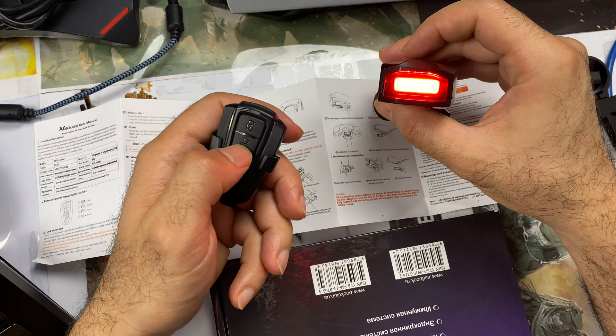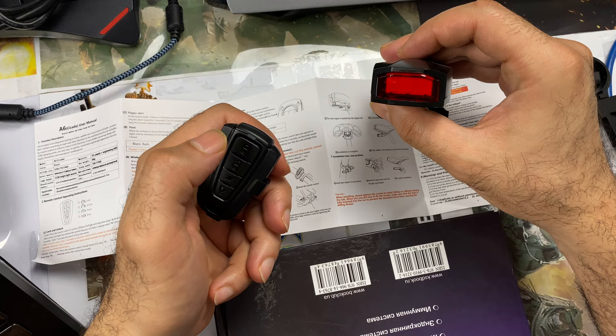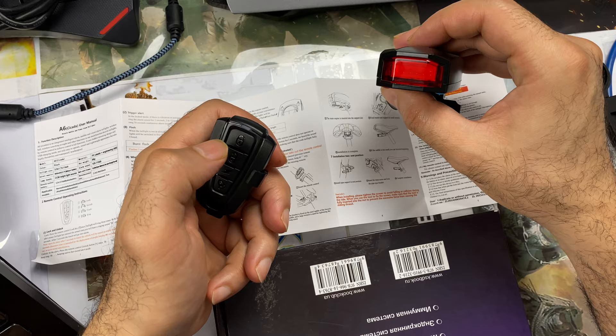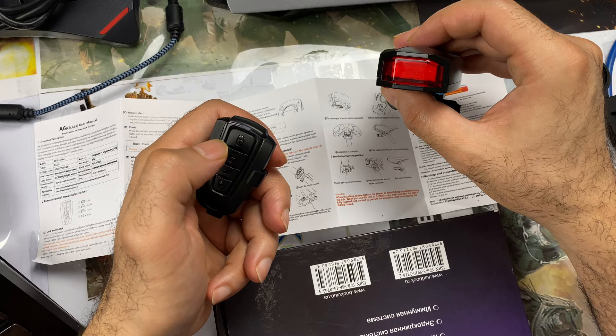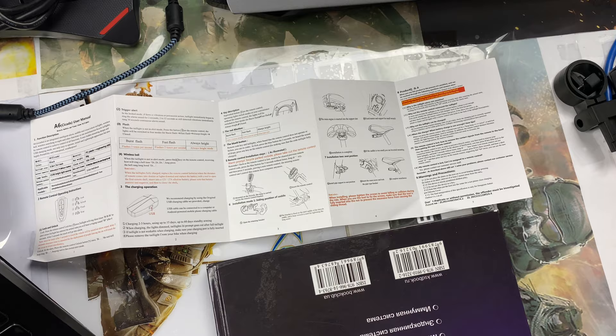Oh my God, so loud! Let's say now I want to unlock it. Now I will lock it — it does like this. After five seconds it starts to work. For example, if I shake it, first it gives a warning beep — this is a warning to the thief. If I shake it again, it goes off fully. Oh my God, it's so loud! More loud than an alarm for a car. This is the most important thing I want to share with you.